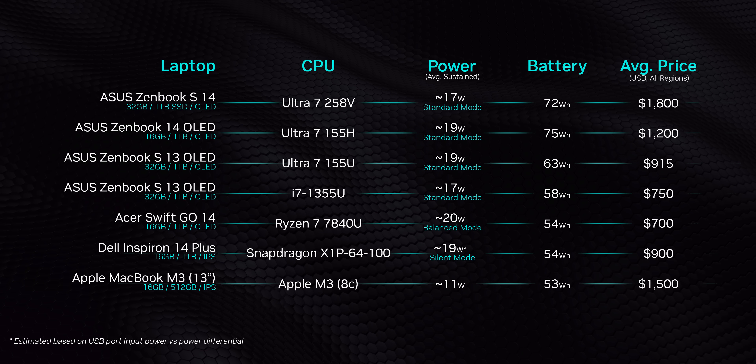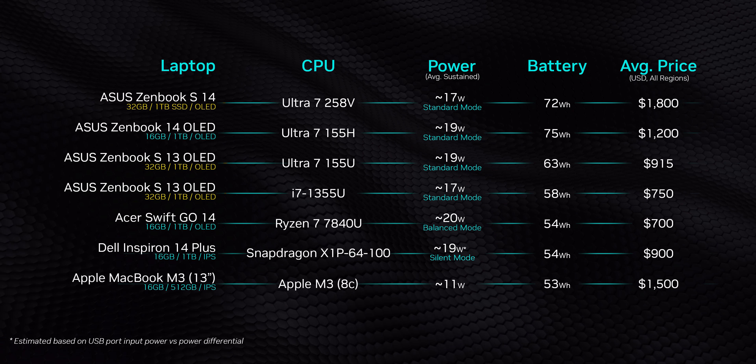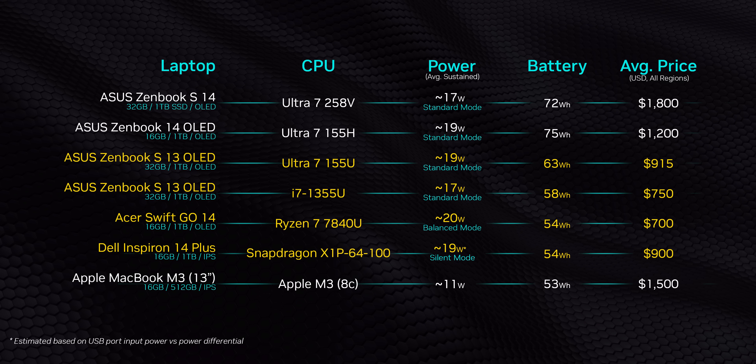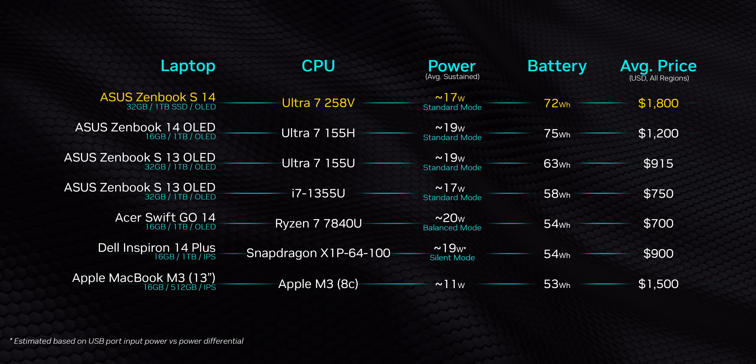Other than power, they're all pretty similar — 13-inch or 14-inch screens and 16 or 32 gigabytes of memory. The only thing that doesn't quite line up is battery capacity and, of course, price, since many U-series laptops have transitioned to the sub-$1,000 category, whereas Lunar Lake tends to be much more expensive right now until the Ultra 5 CPUs roll out. In this video, we're pushing pricing aside because this is not about comparing individual laptops — it's about comparing one CPU from Intel to a bunch of other offerings. This is about leveling the playing field on the hardware side.